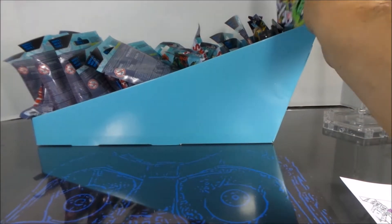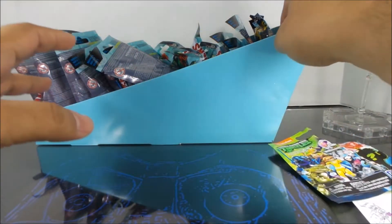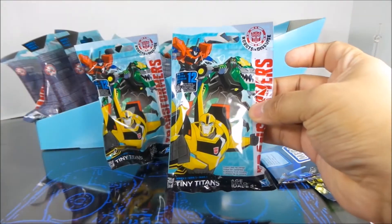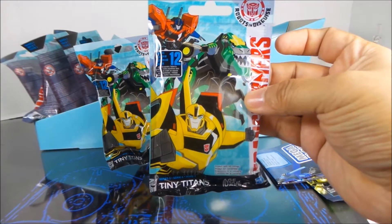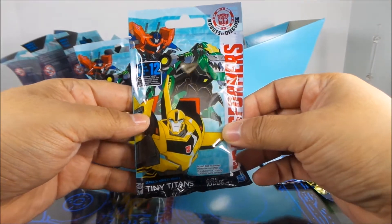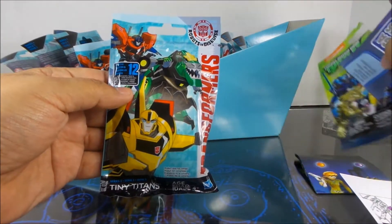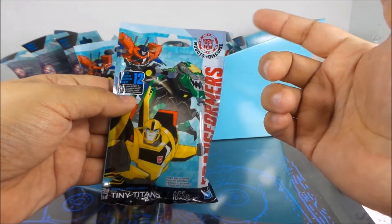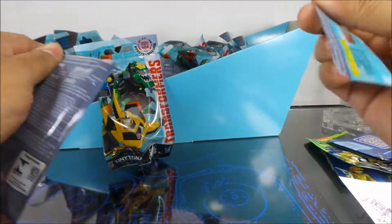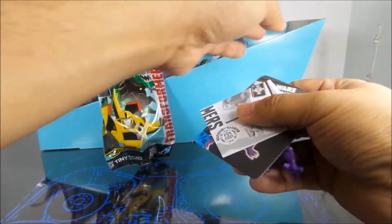Hey folks, Dave here with a blind pack opening. I found a bunch of these at Walgreens — they're the Tiny Titans Transformers packs. I got 21 packs of them, so I figured I might as well do an opening online. Any doubles or extras will be for trade for other Tiny Titans that I need. I have 21 packs so let's get going.